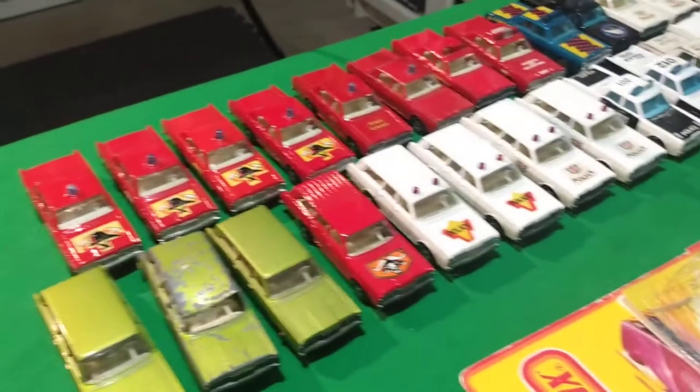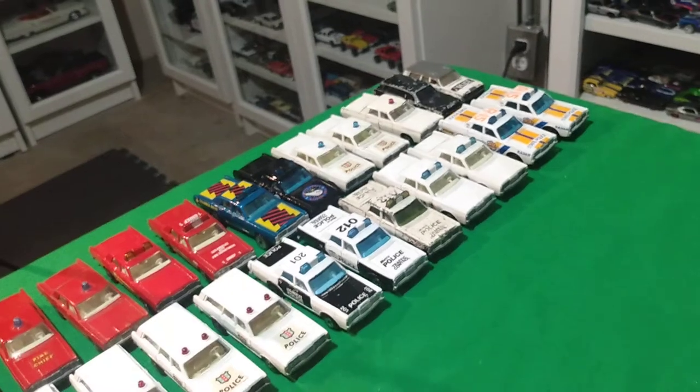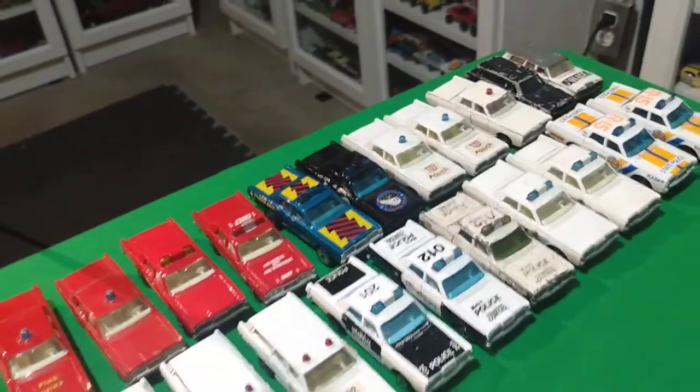So yeah, I got quite a bit of Fire Chief cars and quite a bit of Police cars too, considering. A lot of white and red — that's because that's what they came out with, mostly just those two variations. They didn't really come out with much else. A little old Mercury — I think it's one of my favorite castings. Hope you enjoyed the video. Comment down below, subscribe, hit the bell and like. See you on the next video. Bye!